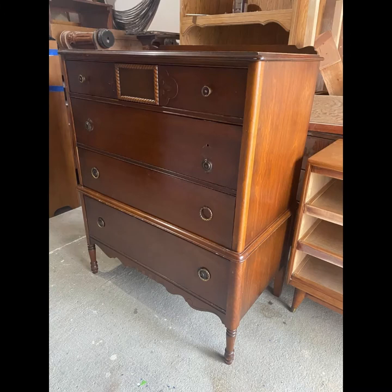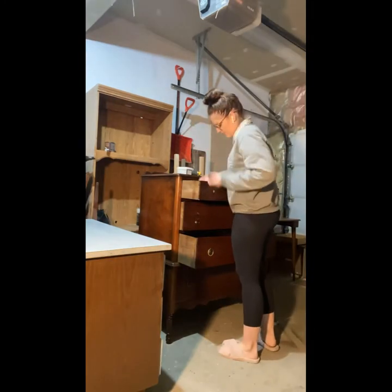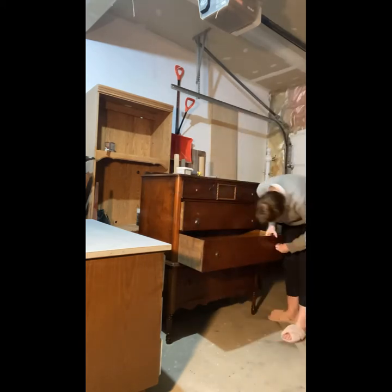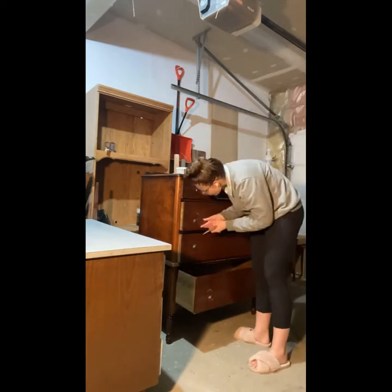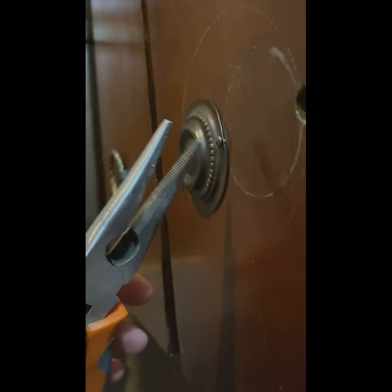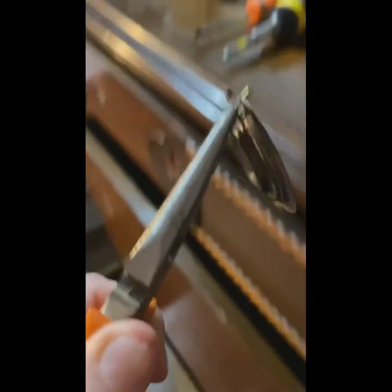I started out by taking all the hardware pieces off. The top drawers just had little knobs, and then the others were a pole that had a faceplate that was kind of nailed into the drawer. If you ever come across ones like these, I just grabbed some needle nose pliers and gently grabbed the nail and wiggled it out. I was mindful of not scratching the top of the nail as much as I could, because you'll be able to see that when I put it back on.